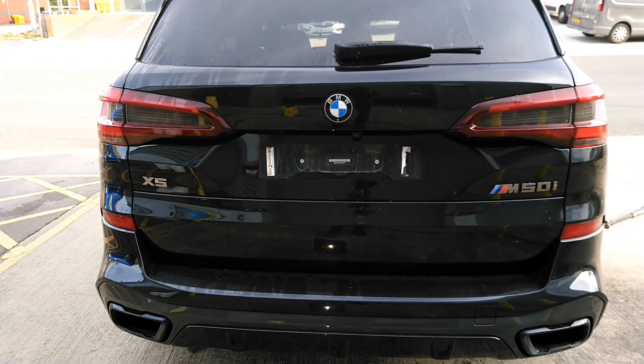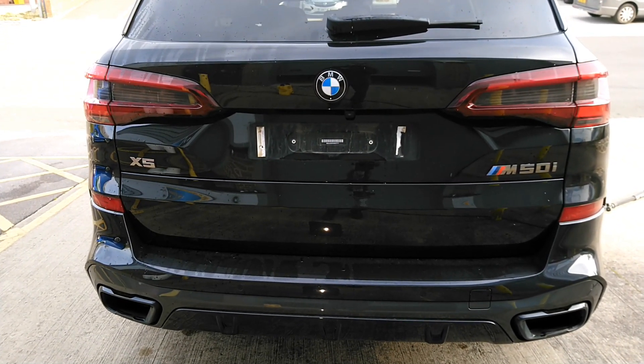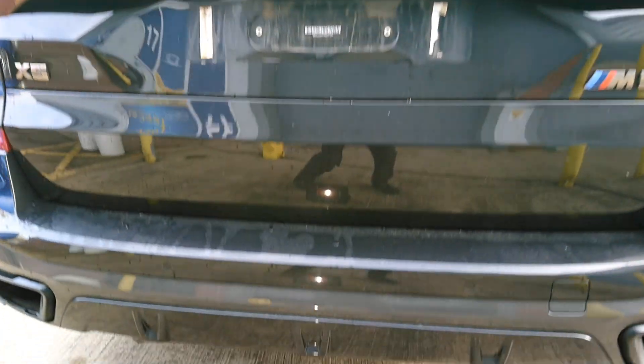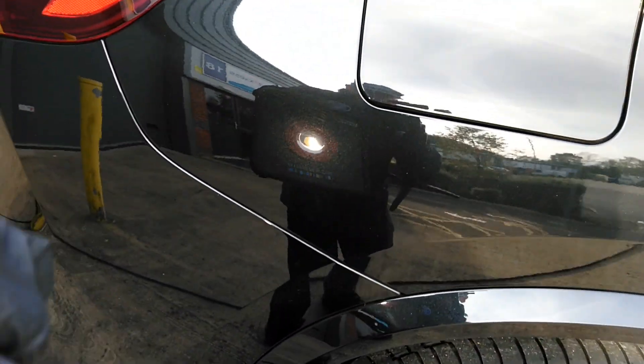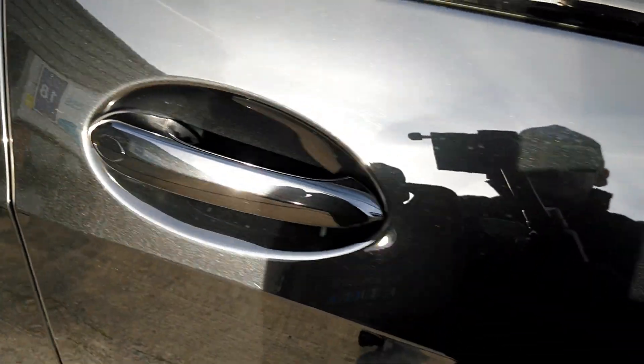We've got another BMW X5 in for paint correction and ceramic coating at Top Car Detailing. We're just going to take a look around the vehicle at the moment to see what the paintwork is like. It obviously hasn't been washed as yet. Looking at it with a light on the vehicle here, you can see the defects, swirl marks and holograms going on in the paint.